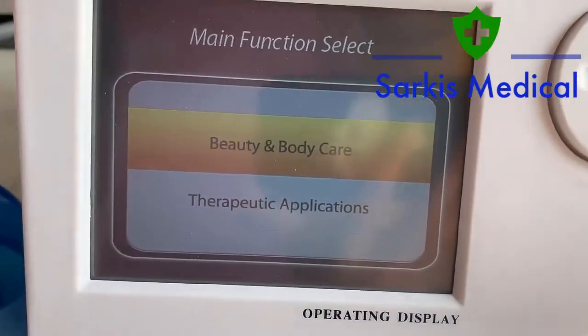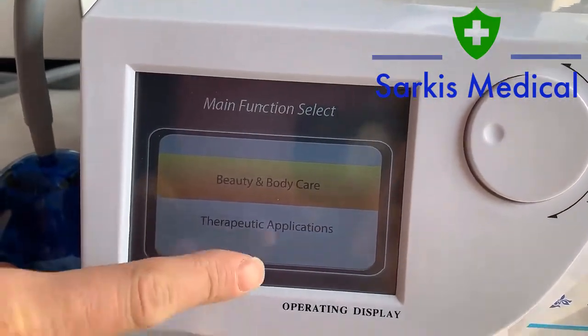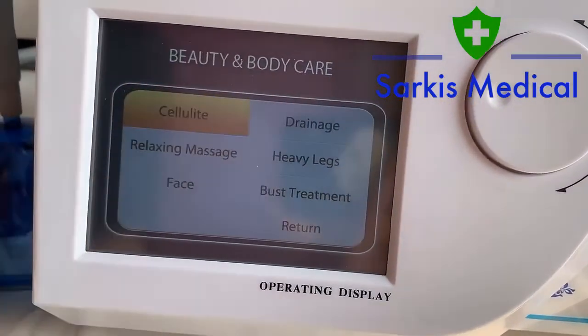As you can see, this is the main menu, which can be divided into two parts: beauty and body care, and the surgical applications. This is for the beauty and body care section.